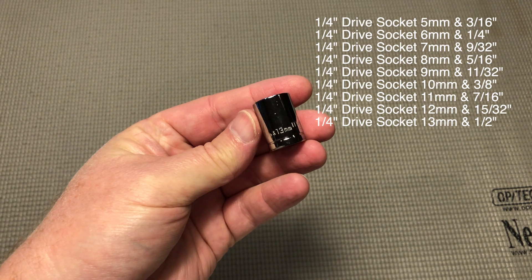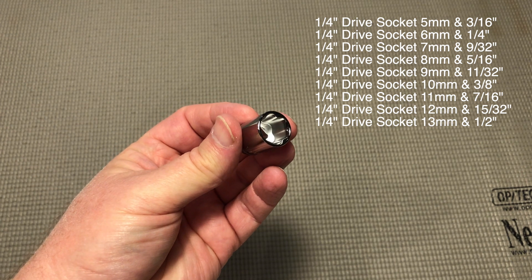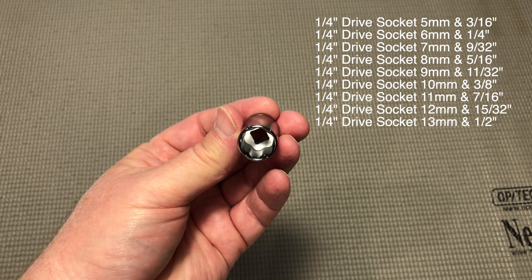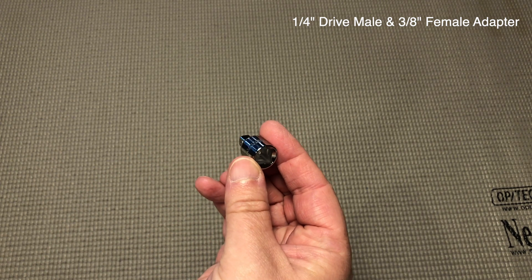It comes with these 9 quarter-inch drive sockets. In order to use these with the 3/8 inch drive ratchet, it comes with a 1/4 inch to 3/8 inch adapter.